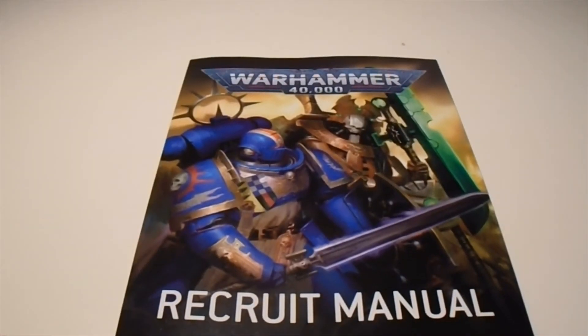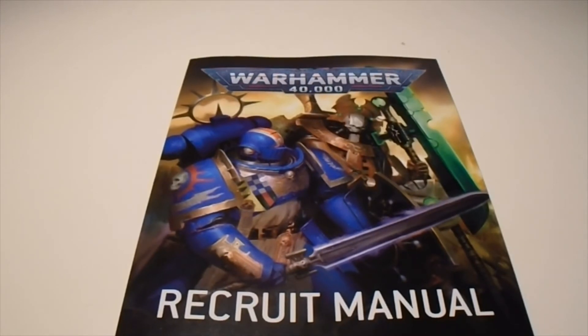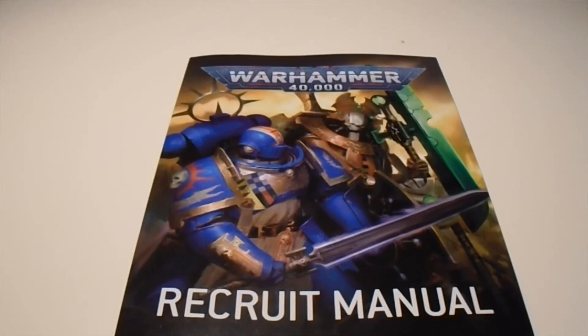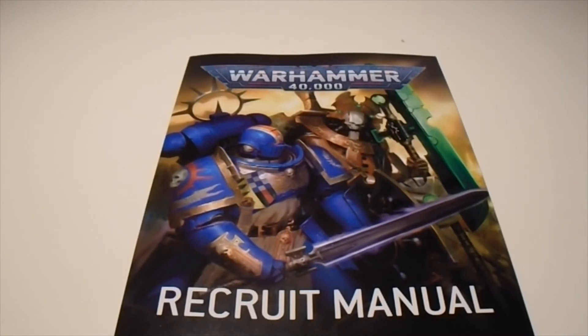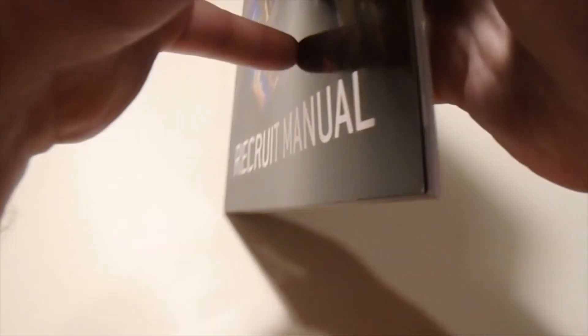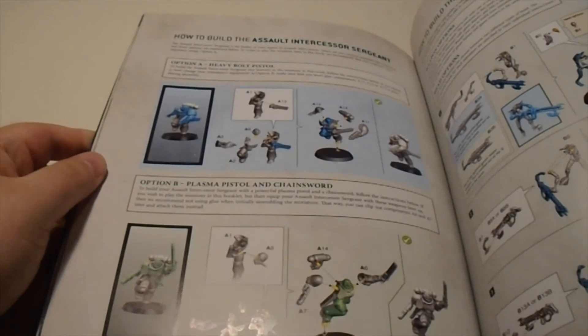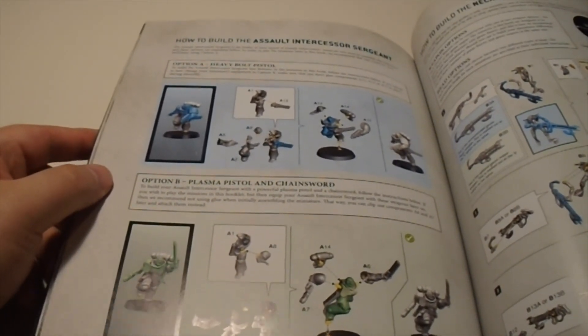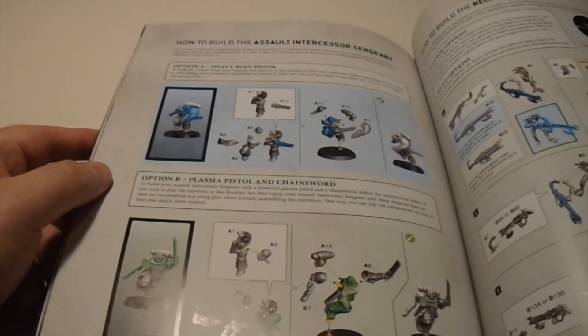Lastly, it's the Recruit Manual. This is everything you're going to need to start playing with this box set. It's got several missions, all your instructions to assemble the models, and it's actually a great way to start. It's got a little bit of lore too, especially for newcomers. My favorite part is the fact that it even has both variants for the sergeant, so rather than getting the pieces for everything but only being able to build one of them, it has both.